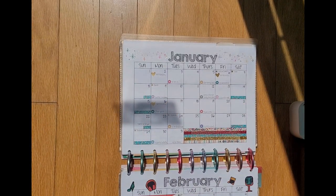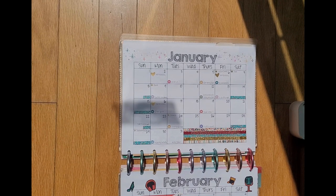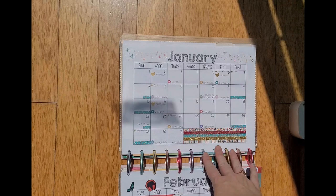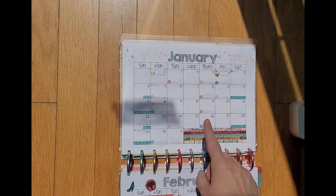Hi everyone, it's Elizabeth from Organized Chaos and today I'm doing a quick flip through of my planner pages — my monthly and my weekly planning pages — in my music teacher planner that I also use as my life planner as a parent, from January to June of 2023.